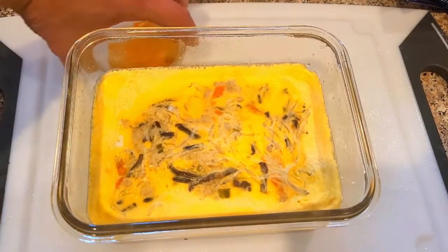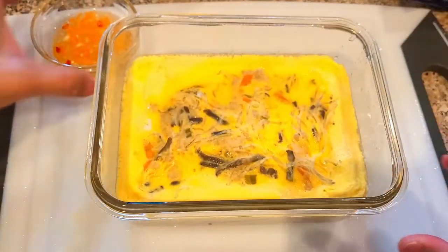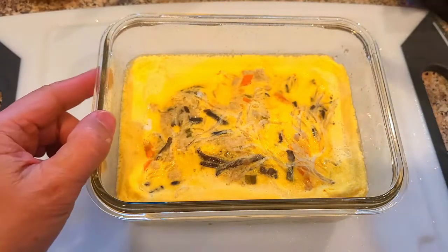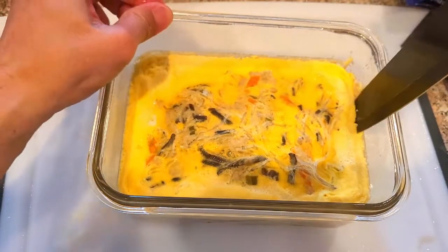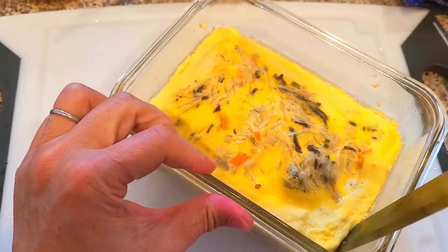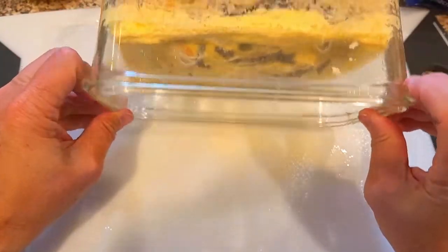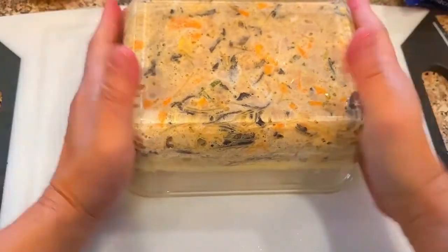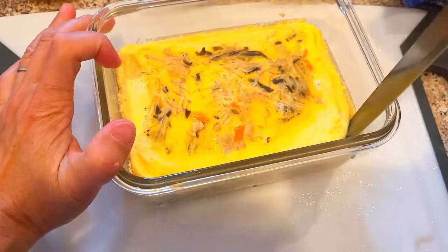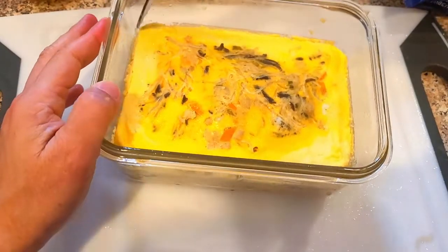Alrighty then, here it goes. Look at this — whoa. And then I put chili peppers on this already. It's ready to go. So I'm gonna go ahead and take it out. Is it going to come out?